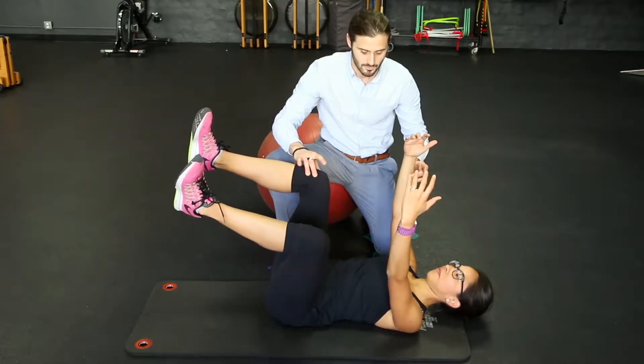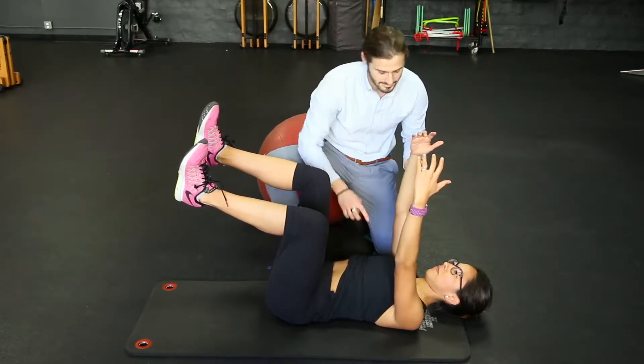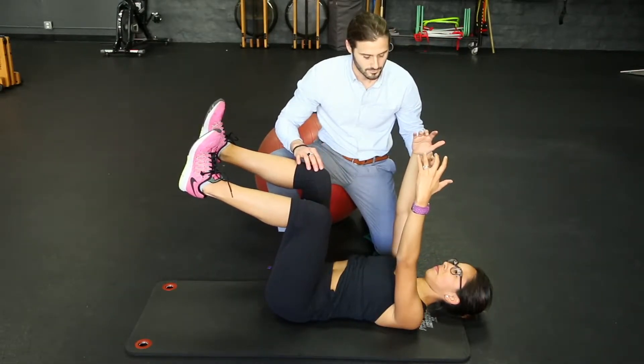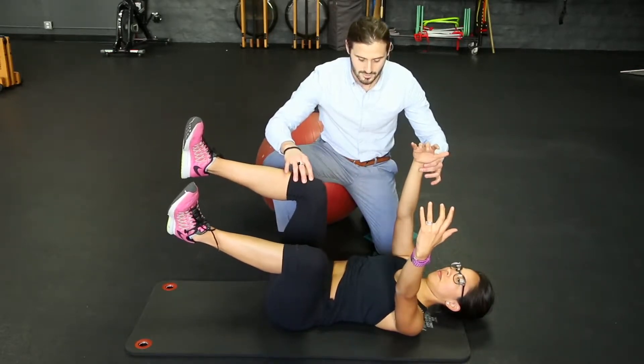Another thing you may want to keep an eye on is what their abdominals are doing as they perform this, by visualizing that and keeping an eye on their chin-neck angle and what muscles are activated in the neck itself. So we're just going to want her to rotate.